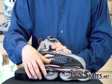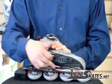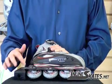It has an ABEC 5 bearing system in it along with 80mm wheels. It has a standard plastic frame on it.